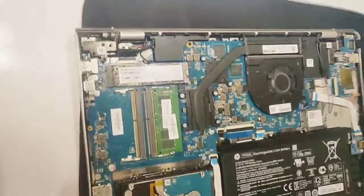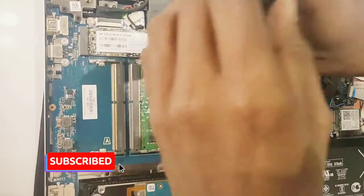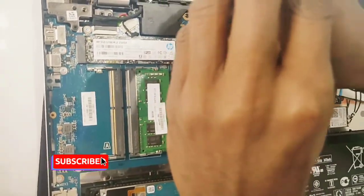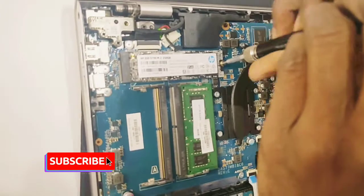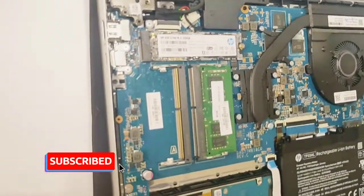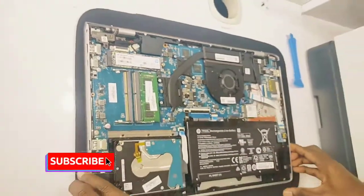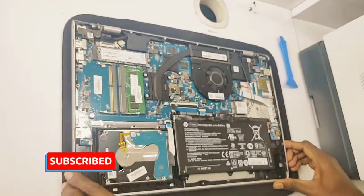Now close the SSD box too — the bottom is closed. We will close the 250GB SSD update already for default Windows 10 OS. The OS will adjust the update. Ok, thank you.